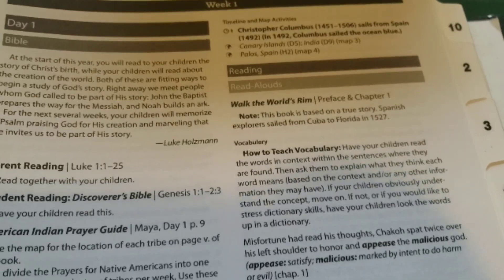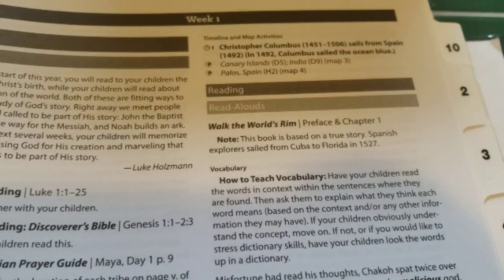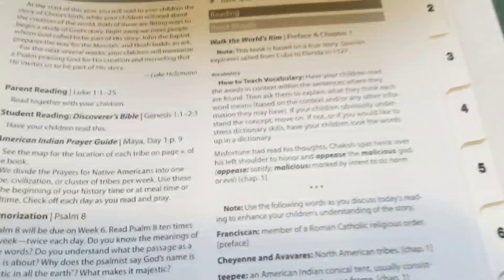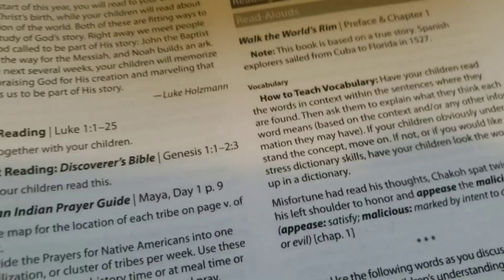You'll also see here there are timeline and map activities. I haven't purchased the timeline yet, nor have I purchased the big map that they can write on, and I don't know if I'm going to. But I did purchase the lapbook that goes with this, so I'm really excited about that, and I will be doing a whole unboxing of that for you guys as well. So stay tuned.